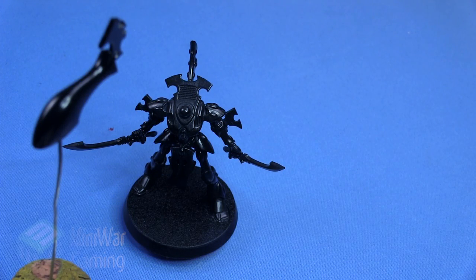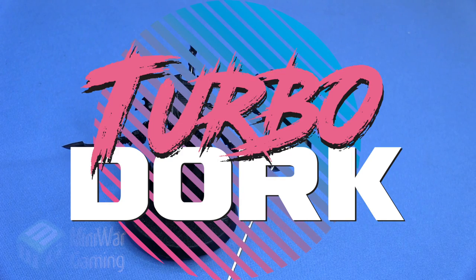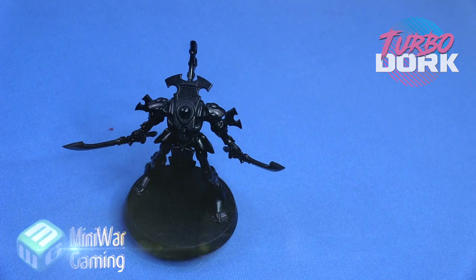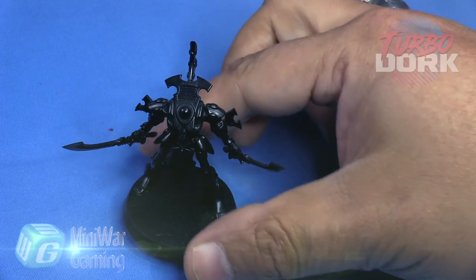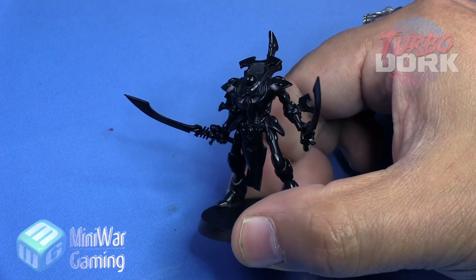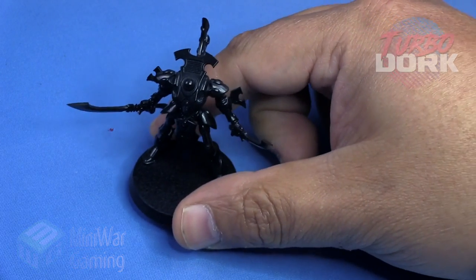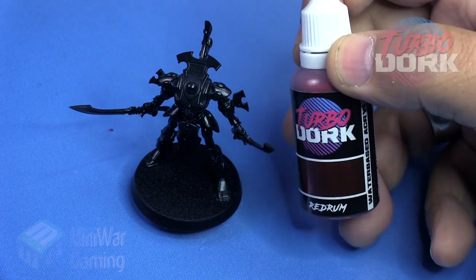Hi there, Chris here with another sponsored video. This video is sponsored by TurboDork and we're going to be showcasing their metallic paint line. To demonstrate, we are going to use a Wraithguard model from the Eldar line. This model has been primed with Stynylrez Gloss Black over the body and the head. The head has been left separate so that we can work on that separately.